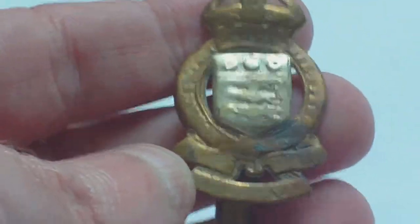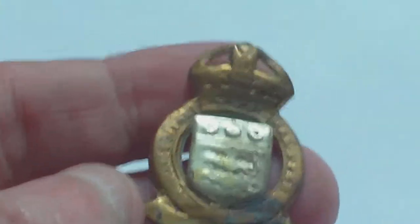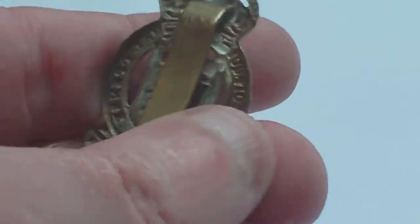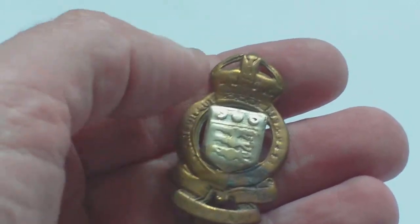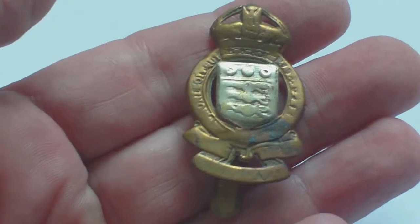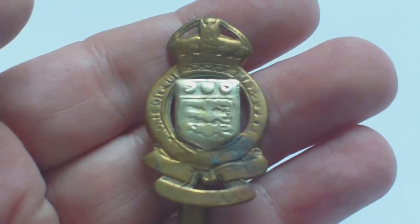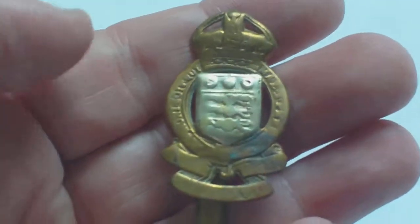This is a typical serviceman's well-rubbed example of a common cap badge — very well rubbed and polished throughout its service life. It's bimetal: brass with a white metal shield and King's crown. This is the 1949 to 55 pattern Royal Army Ordnance Corps cap badge, and it replaced the 1920 to 47 pattern larger one seen in a previous video. It's a similar style but much narrower and squatter.